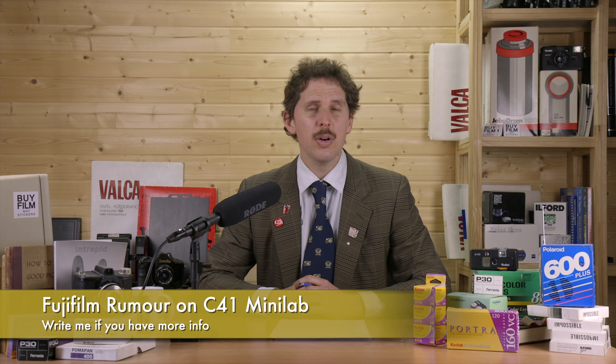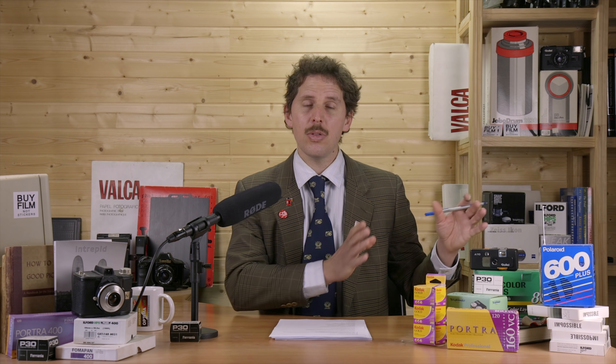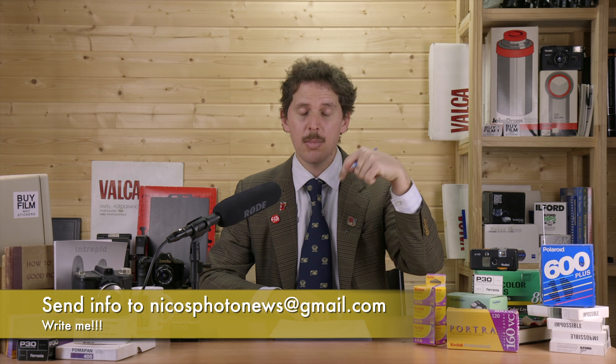The last thing: the Fujifilm rumor I mentioned the other day. I got information from the same person who rumored the minilab C41 chemistry being discontinued. It seems it's not so much discontinued, but they've changed the brand name — possibly discontinuing the Fujifilm name and now using Fuji Hunt chemistry. Fuji Hunt has existed in the market for a long time, so maybe Fujifilm is moving to Fuji Hunt as the chemical brand for their minilabs. If anybody has more information, you can send an email to the address below. That's the news this week — thanks for watching, see you in the next one!